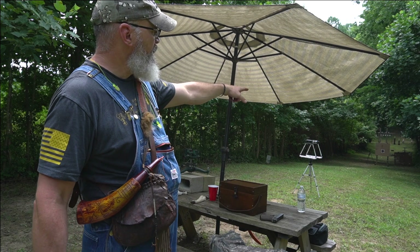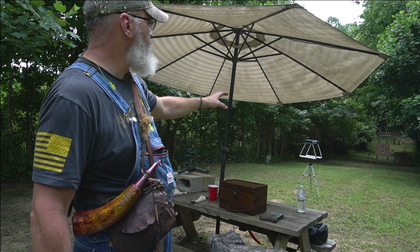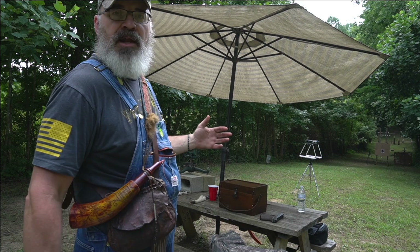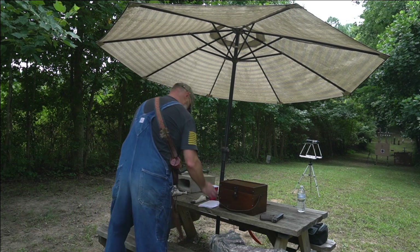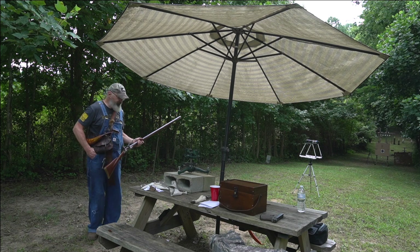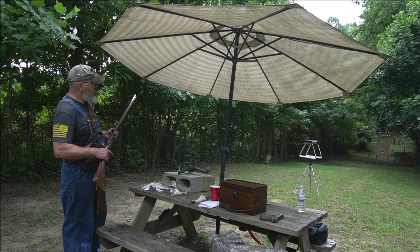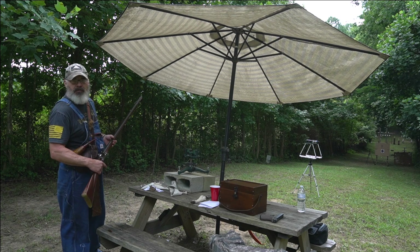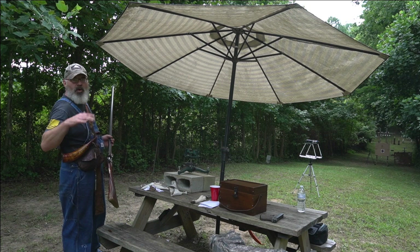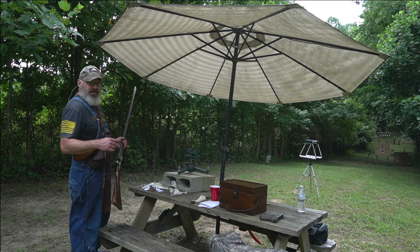I'm going to fire it through the chronograph. I'm not really focused on super accuracy with this target but I do have the camera down there so we can see it up in the corner. These are 0.610 balls and I'm using 0.010 patching - thin patching. Anything thicker you're not going to get it down there or it's going to be extremely difficult, and this is pretty difficult as it is.